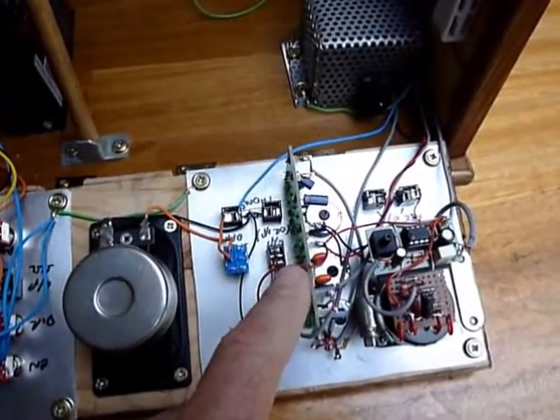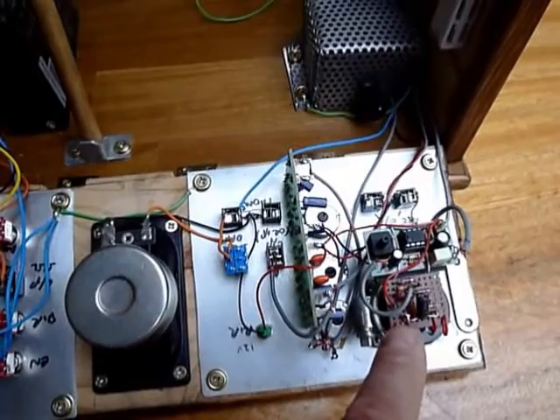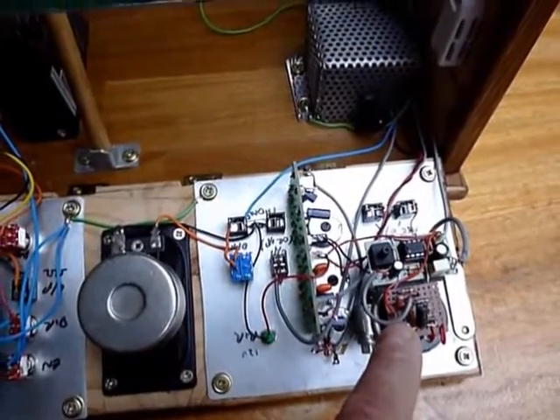The tone generator is on the fascia panel. This is the drive for the VU meter. I'll show you the outputs in a minute.